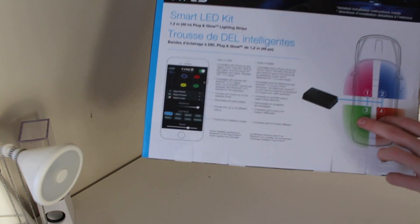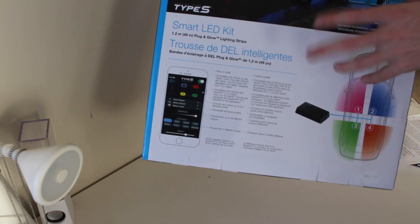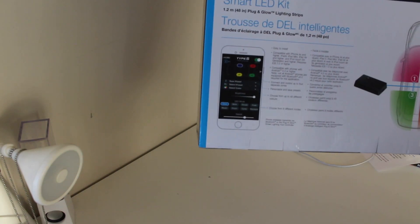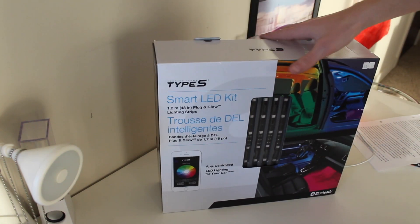Looks like this one is app controlled so that's pretty cool. And it looks like you can change all different parts — like each seat you can change to a different color — and a ton of cool different features. So super excited, let's open it up.